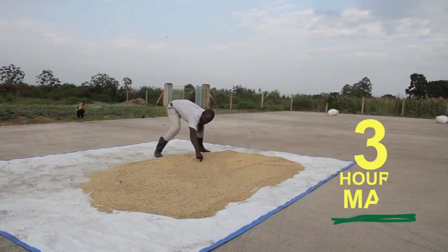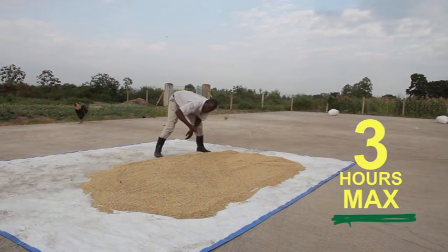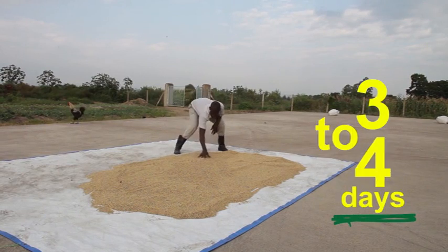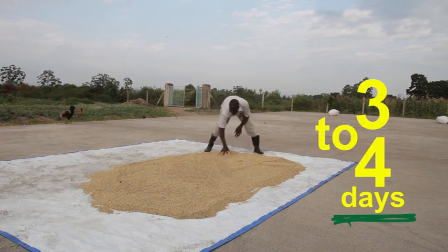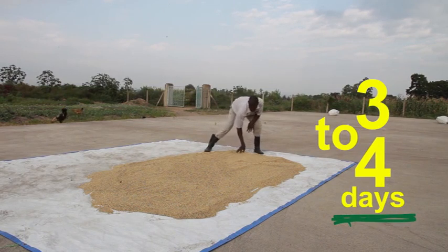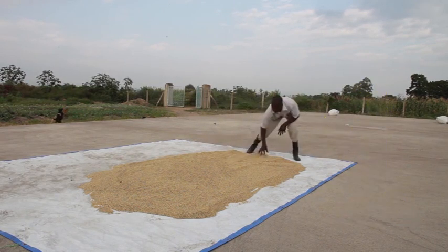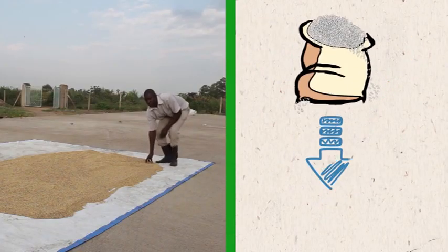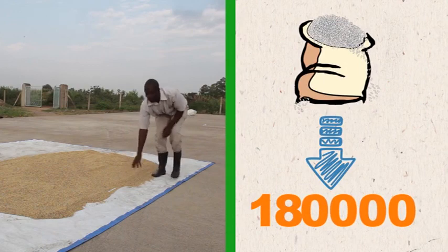Paddy should be exposed to sunlight for more than three hours. Dry like this for three to four days. Dry slowly to avoid broken rice. Doing this correctly has the potential to increase the price you get for a bag of your rice from 170,000 to 180,000.